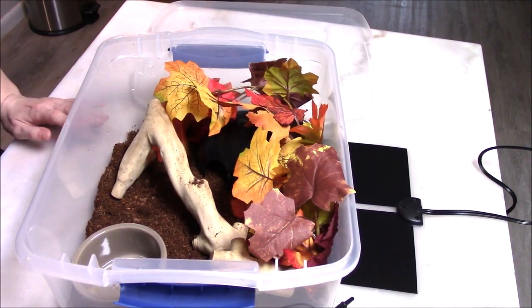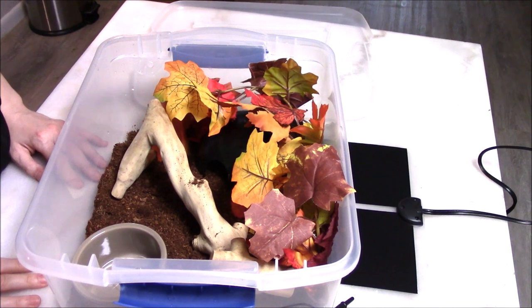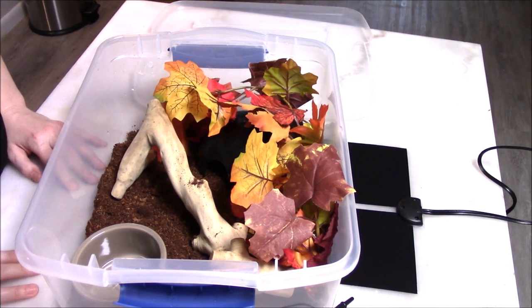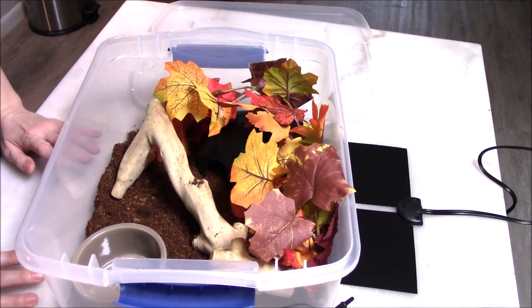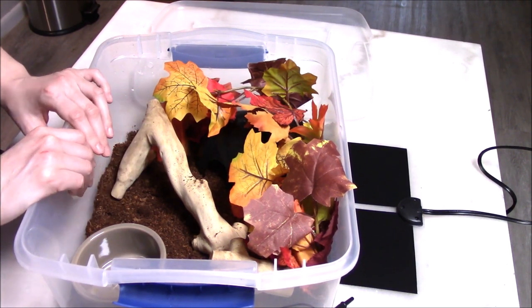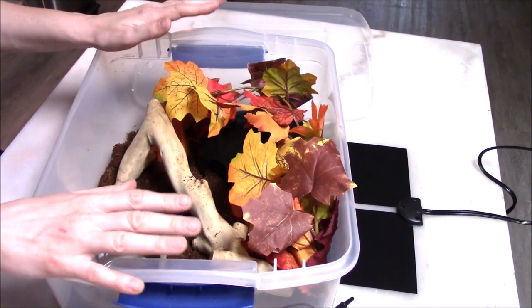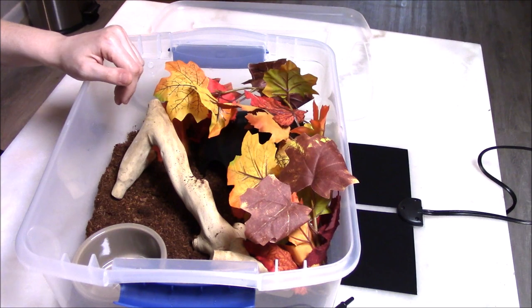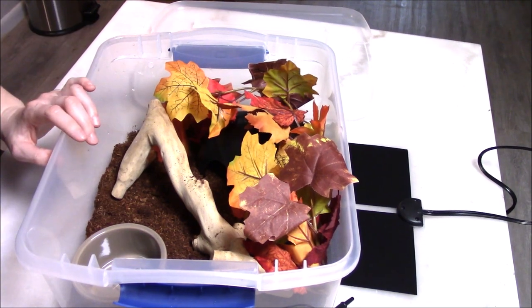Hopefully this answers a lot of your questions and makes you feel confident about starting up your new hatchling or new arrival. If anything was unclear or if you have questions, please leave a message or a comment. I also intend to release other videos on care — this is just for starting up a new arrival or hatchling. Thanks so much for watching, best of luck with your new snake, and I'll see you in the next one.